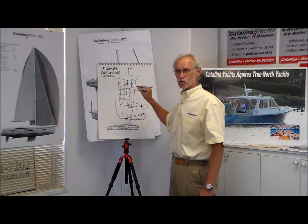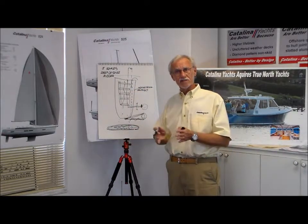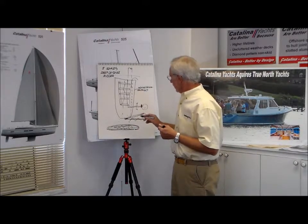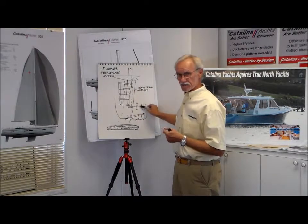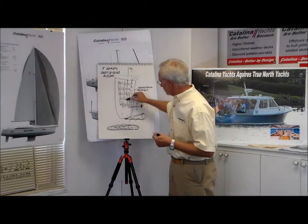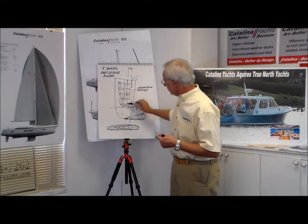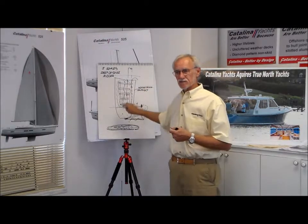All the foam does on these rudders is exclude water — the foam is basically along for the ride. It makes it a little bit stiffer and helps join the two skins, but its structural component is very, very minor. It's not holding the rudder together. So we've got a couple of levels of safety: the weldment inside is very strong instead of just a plate, and we've physically attached it to the major skin. The beauty of that is if you hit the bottom of the rudder and it breaks away, you're still going to have enough skin attached to that blade to steer the boat.